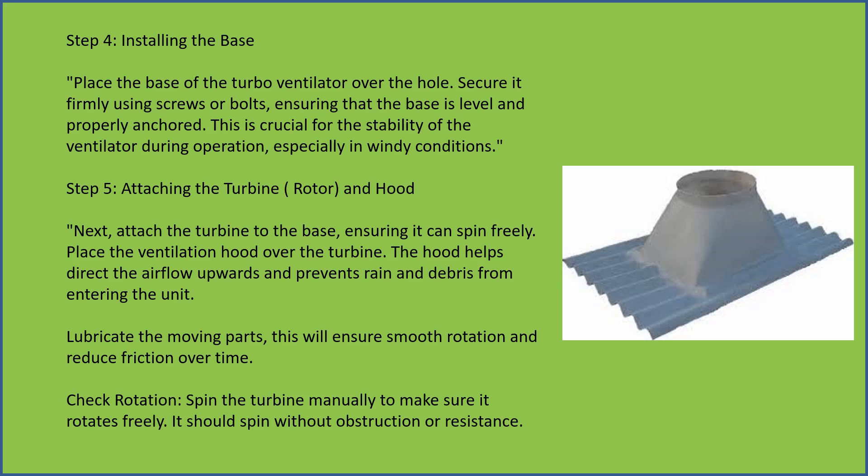Secure it firmly using screws or bolts, ensuring that the base is level and properly anchored. This is crucial for the stability of the ventilator during operation, especially in windy conditions.